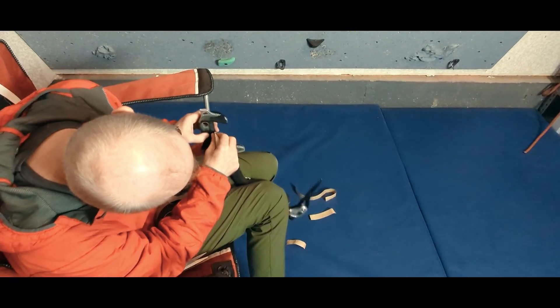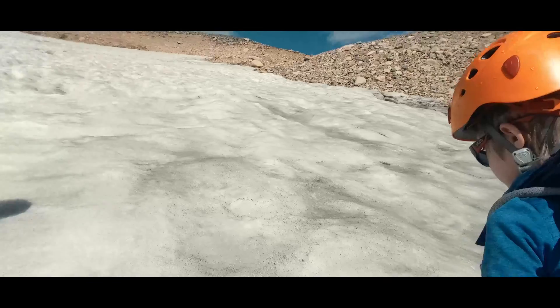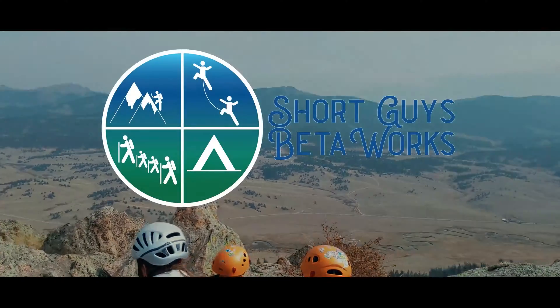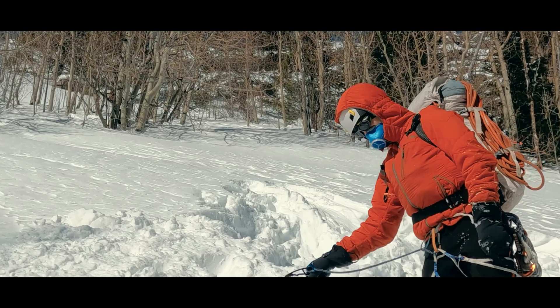I'm going to try a different type of wrap on my ice tools this season. Let's talk about what the wrap is and why I'm intrigued by it. Hello, I'm Jason.